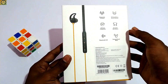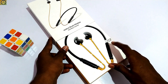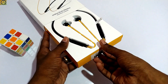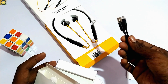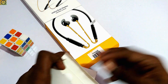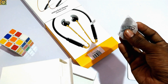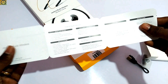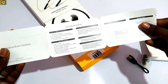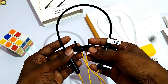If you look at the box, you can find a charging cable, extra earbuds, and user manuals. So if you just go through this headset, you will get a good idea of what's inside.